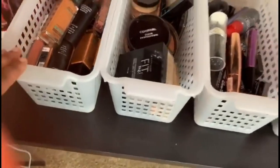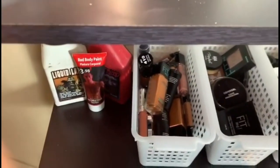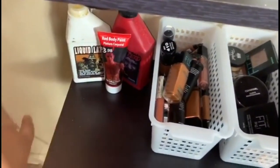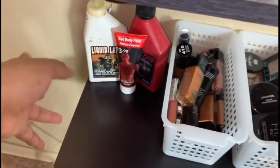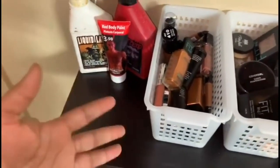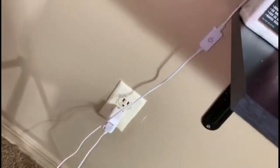Moving on to the other section of my vanity storage space — this right here is my SFX makeup. I haven't done an SFX makeup look on YouTube yet but I'll be making sure to do that in the near future. I like to do SFX makeup from time to time. I have fake blood, liquid latex, body paint, and some more stuff. This is my little category for SFX makeup — I have to continue to build it up.